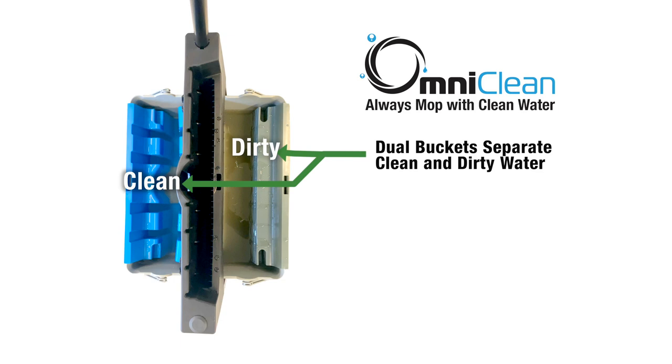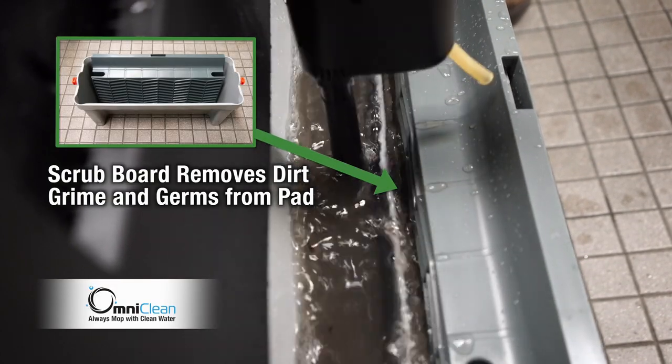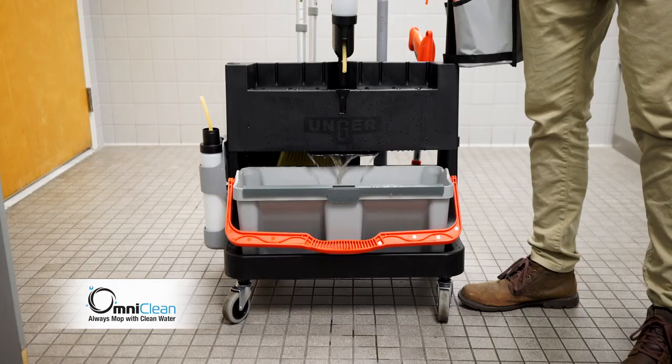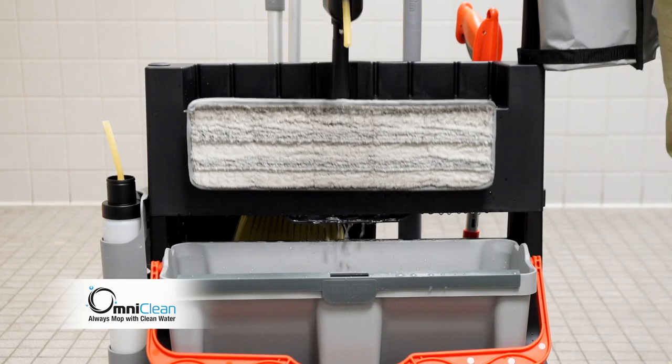With advanced design features, the OmniClean has a powerful scrub board to remove dirt, grime and germs from the microfiber mop pad. The unique horizontal ringer removes remaining debris, leaving you with a clean mop pad.